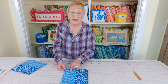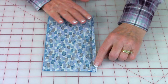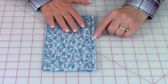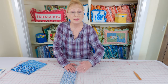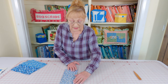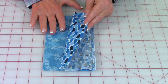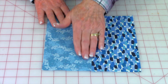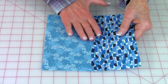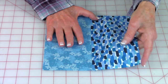Take one A and one B fabric piece and bring front sides together. Do a one quarter inch seam on one edge. After you've got all your pieces stitched together, take them to your ironing board and press the seam on the back. Then with your darkest fabric on top, fold it out and press your seam, pushing the seam towards your darkest fabric.